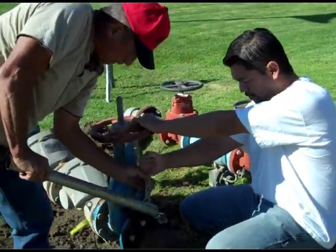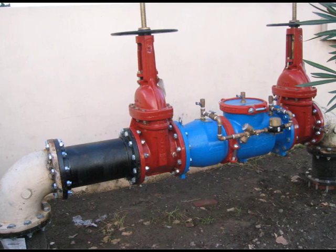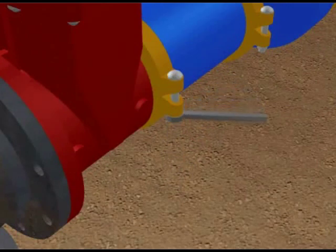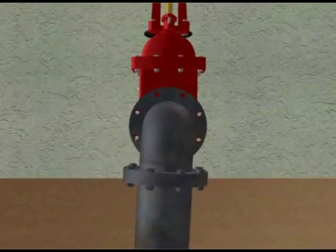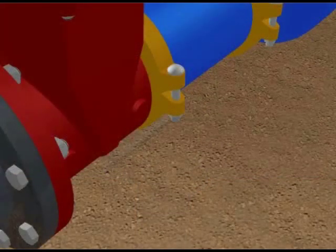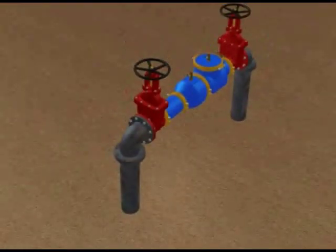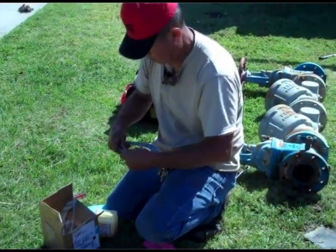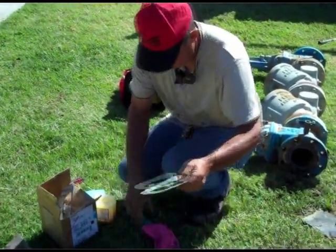Traditional replacements involve flanged spools or spacers that require on-site assembly, resulting in additional labor and machine hours. With the Wilkins 300AR, if flanges misalign once the existing backflow is removed, the grooved coupling can be loosened up to allow the shutoffs to be connected. Once this is done, the grooved coupling can be tightened, completing the installation. There is no need for additional spools or spacers, saving one to two hours of installation labor and up to two machine hours wasted per backflow replacement.